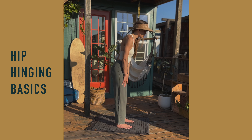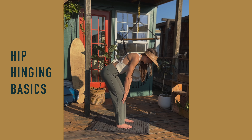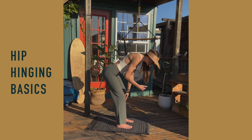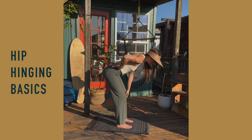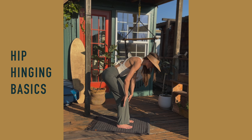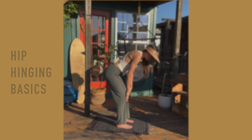You're going to hinge from your hips bringing your butt back in space, and then I want you to pause at the bottom, especially the first time. You'll notice that my bottom is not all the way down here — I'm stopping as soon as I feel like I might need to bend my knees more and bring my shins out of vertical, or my back starts to round.